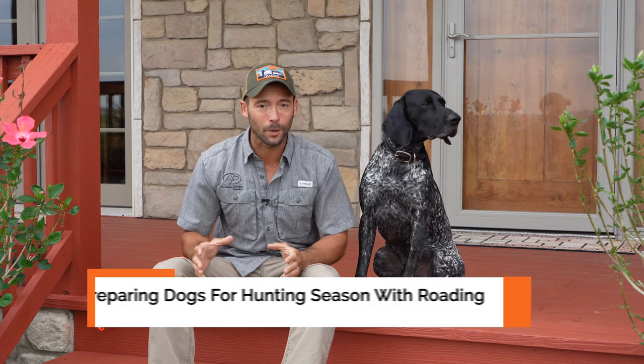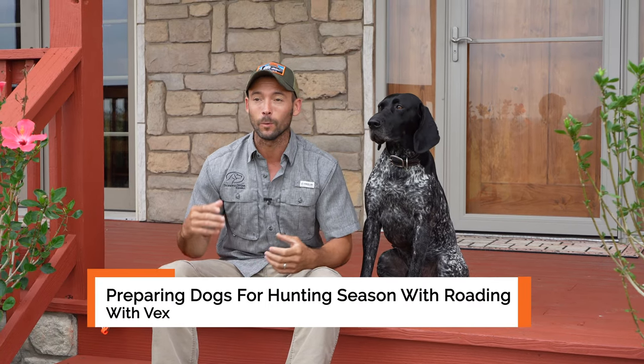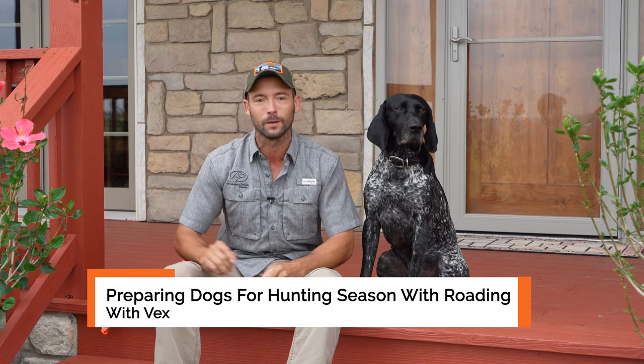Welcome to this episode — today is all about prepping our dogs for hunting season. This is something we live for. Hunting season is just about here and it's really important that we start preparing not only ourselves but our dogs. When we hit the field they hunt really hard. This is going to include cardiovascular training, building muscle, and working that muscle so they don't have stiffness or soreness after a long day of hunting.